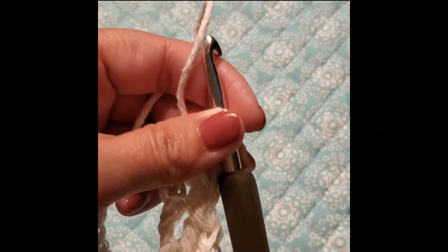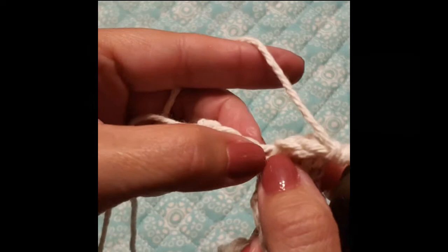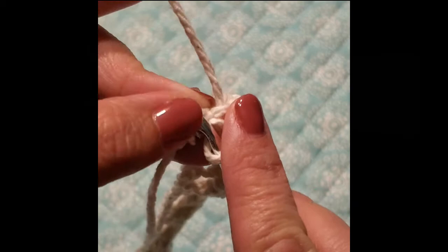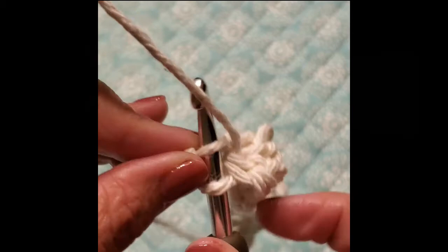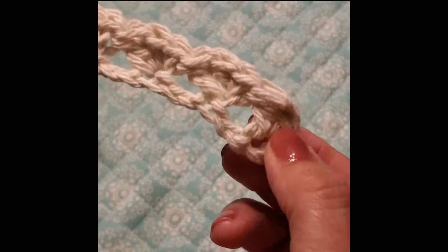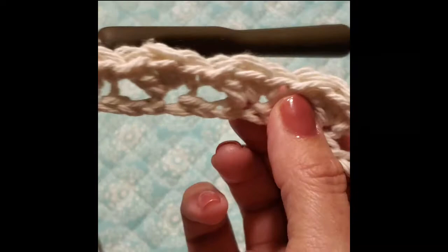Do not work the full pattern into the very last stitch. This brings us to the last skip 2, and here is your final stitch — go ahead and do a single crochet only. You will not do the two doubles this time. If you want to count, you should have 8 of these little leaf patterns on your row. Then chain 1 and turn.